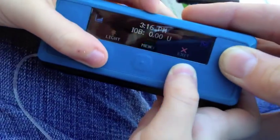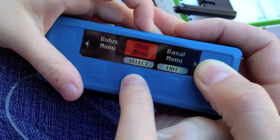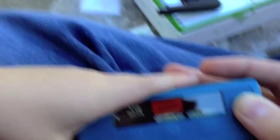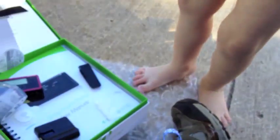The menu — we have a lot of the original features here. Can I look at the menu please? Bolus menu, stop menu, prime menu, basal menu, logbook, setup, press exit. It comes with fun bubble wrap for the whole family.